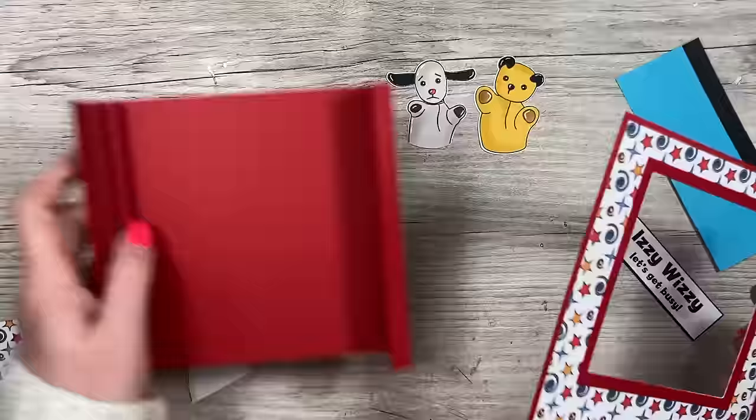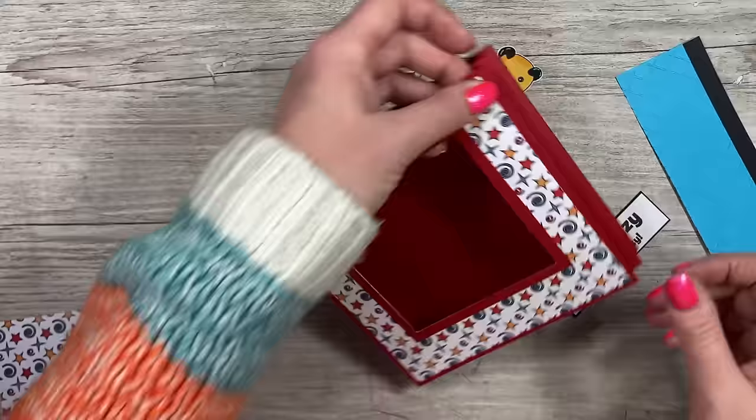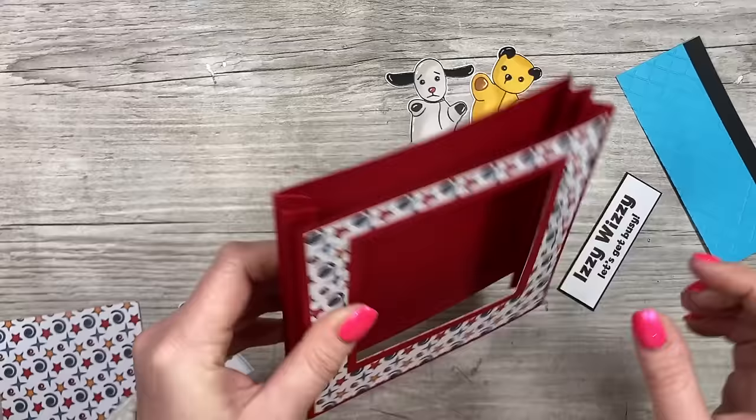This frame is now going to go on the front. I'm running glue down both of the half-inch panels and sitting it over the top so they all attach. Fold it down and it all folds to that six by six size. I'll pop this in one of my box envelopes or bouncy envelopes — I've got both of those tutorials on the channel, so I'll link those.